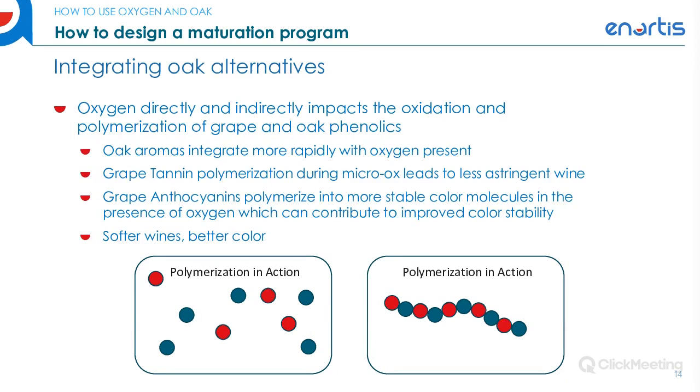You also want to consider how oxygen and oak actually interact inside the wine. Oxygen directly impacts the polymerization of anthocyanins and tannins. Polymerization of tannins is really important because it allows for the softening of harsh or astringent tannins, which enhances the mouthfeel and makes for a much softer, more integrated wine. In terms of color, the anthocyanins need to condense to become a more permanent, stable version of color. With the application of oxygen in combination with tannins and anthocyanins, you're able to stabilize color and produce a softer wine.